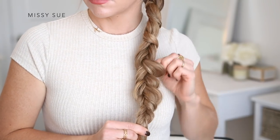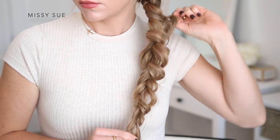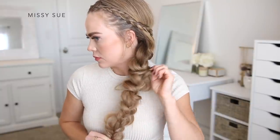Once the braid reaches near the bottom, I'm going to begin pulling apart the braid. I'm going to work my way up the sides and gently pull on the hair so it slips out, making the braid look a lot wider and more full. I'll work my way up both sides of the braid until it's as wide and full as I like. Once I've pulled it out far enough, I'll take a clear elastic band and tie off the end so it doesn't unravel.